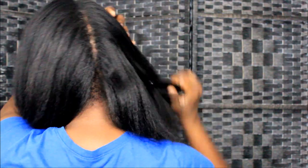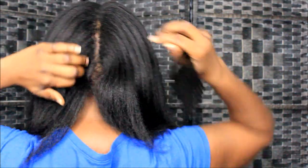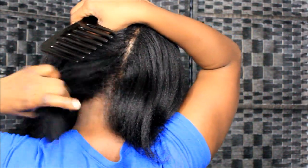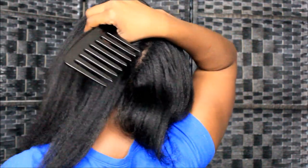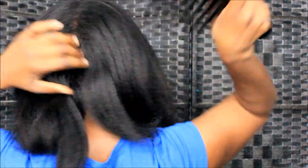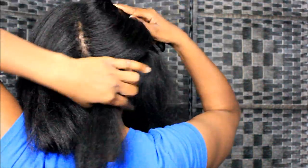How many of y'all have been following me since I didn't have any hair in the back of my head — in my nape area? You had to be following me for a long time to know that my hair back there was that sparse, and I used to be embarrassed. For real, look at that.